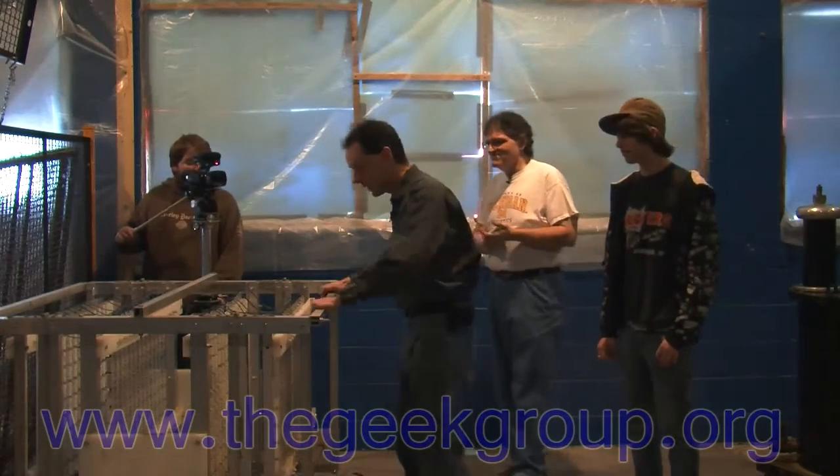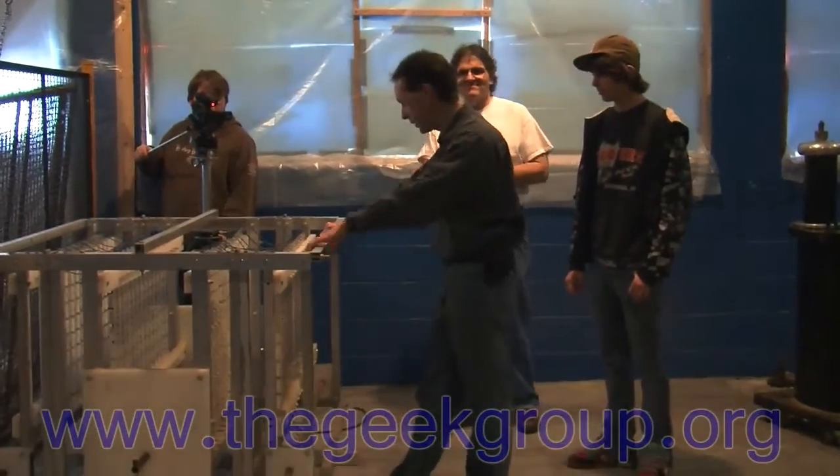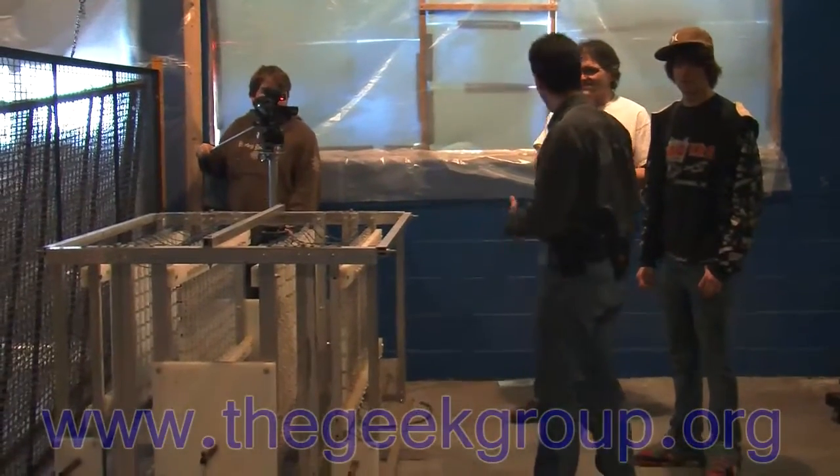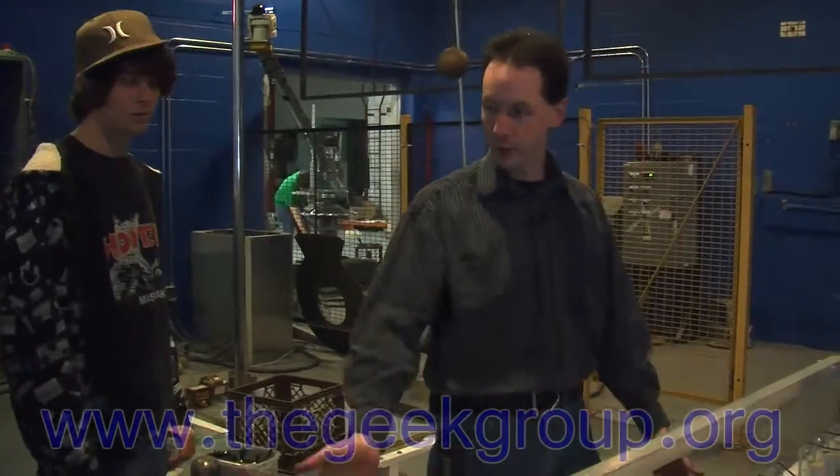This is one half of the Geek Group's world's largest MMC array. We don't get to show this in a lot of the videos, so I figured we're in the high voltage lab — it's cool. So tell them about it. You designed this.